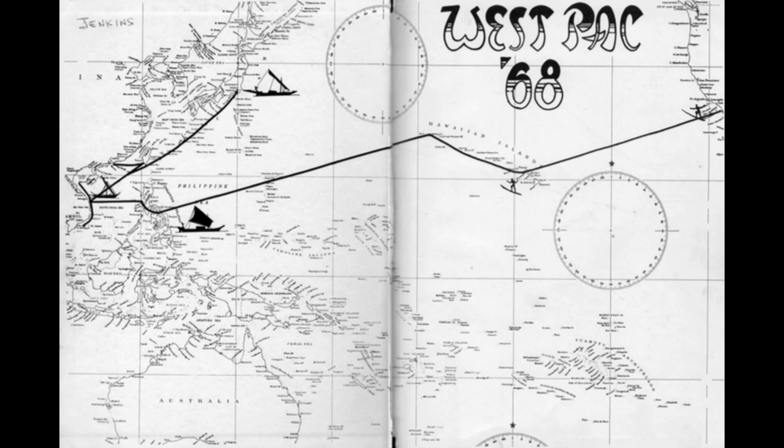From there we got to — this was a West Bank cruise. This was the only time that the ship was in a war zone. We arrived in the early part of May of 1968. I went on board in '67, and '68 is when we arrived at the gun line in Vietnam.